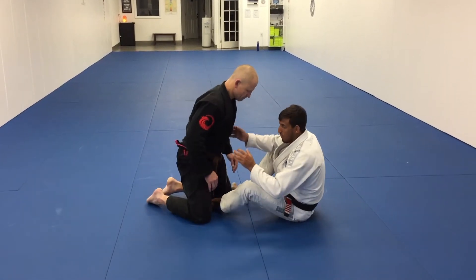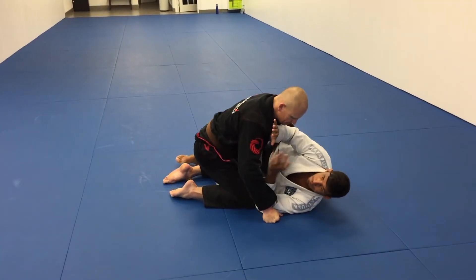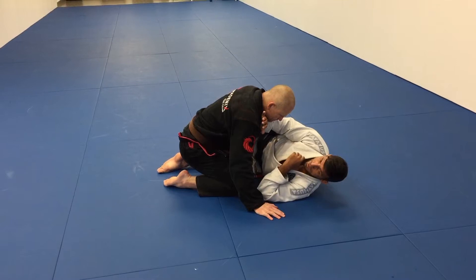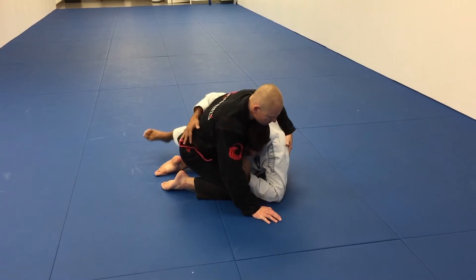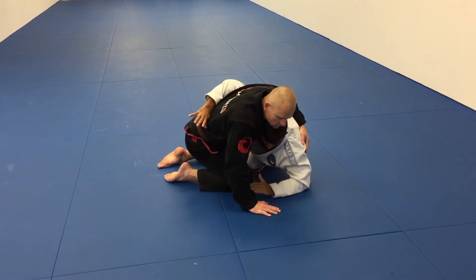Now I am going to start from half guard here. I am going to put him in half guard, and before he puts me flat on the ground and hugs my head, I have to be smaller than him. Then I am going to stop him with my hands, put my underhook, and put my head under his chest. I have to keep my elbow on the ground.